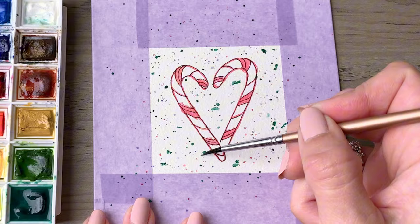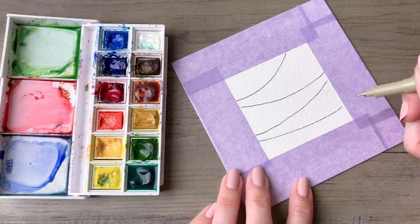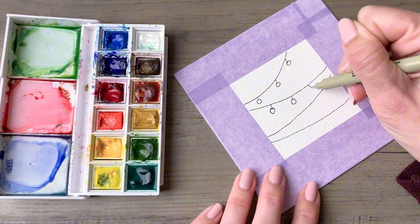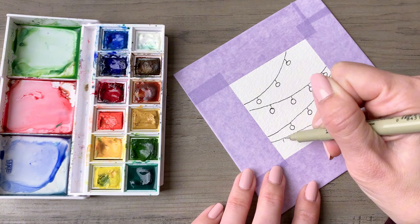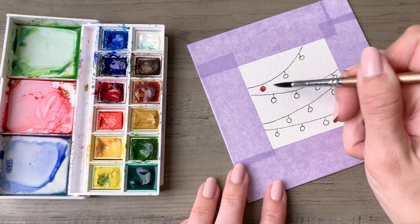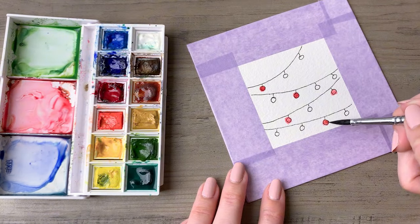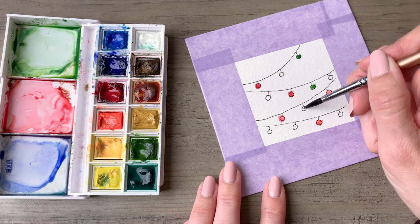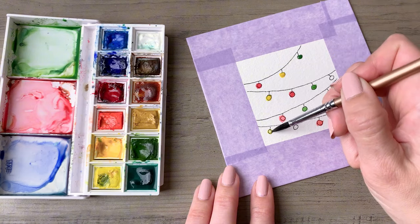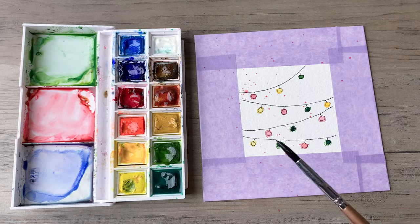If you end up with any larger spatters, you can disguise that by going around and filling out some of the other spatters. Next we'll do another easy string of Christmas lights that crisscross your entire page — draw that with four lines, then add smaller Christmas bulbs along each of those wires, and come back in and fill them with whatever colors you like. Go a little bit darker than you think you need to because watercolor lightens up a lot as it dries. This design is also a great way to experiment with the different colors in your palette.